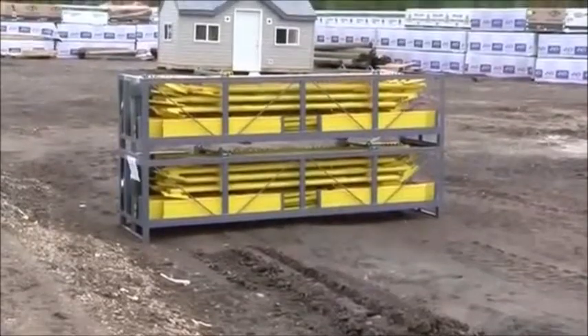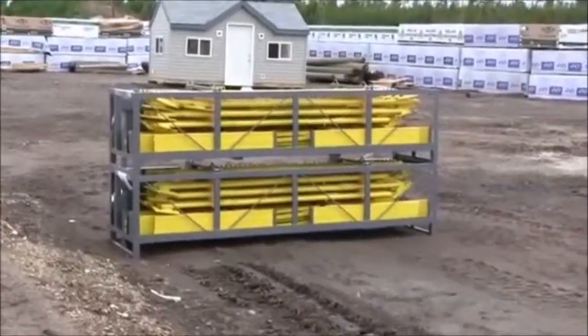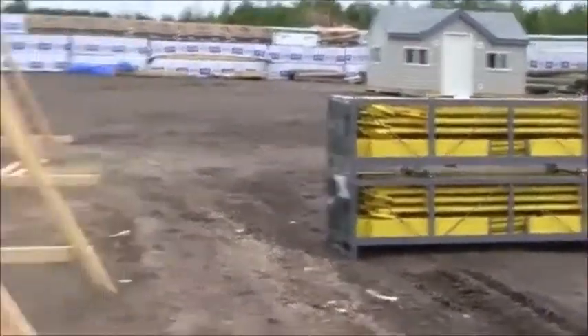It's been a couple of weeks and I've been gone. I'm back here now in Whitecourt, Alberta, and this is the scaffold they're using — the giraffe scaffold. They've got six racks of it they bought for this job, and if I come inside here, you can see they're setting it up.